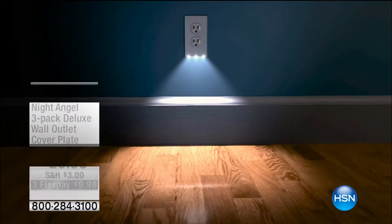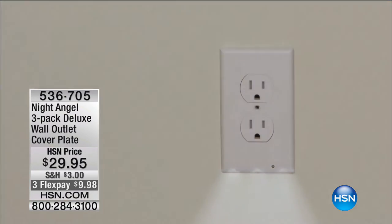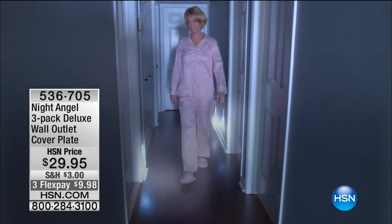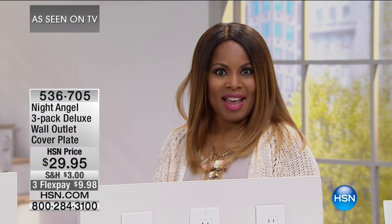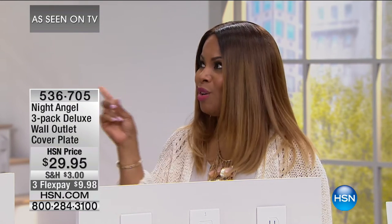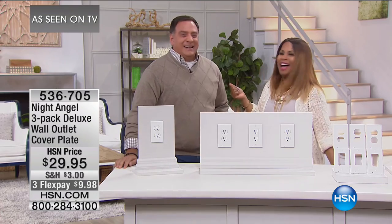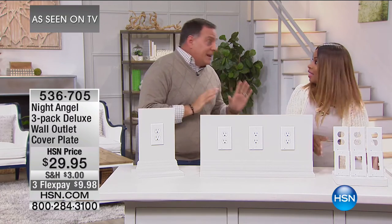We know how important lighting is and how it adds to the appeal of any home and room. Think about how you agonize over the perfect lighting for your lawn, the perfect chandelier, the perfect lamp. What about being able to add a little bit of light down the hallway, down a stair, in a bedroom? In the kitchen. It's called the Night Angel and we're offering a three-pack tonight — an instant way to upgrade your home. It can be expensive to do wiring, but this makes it simple.